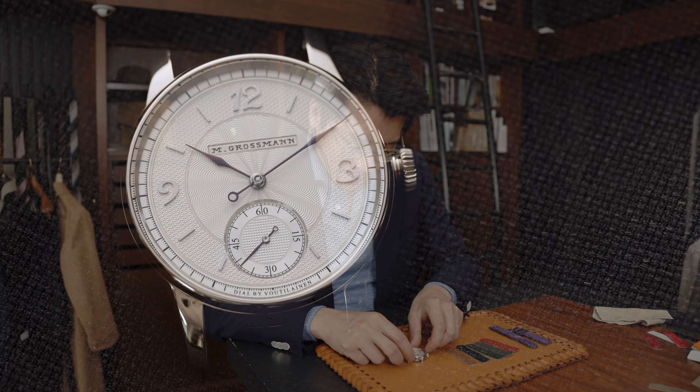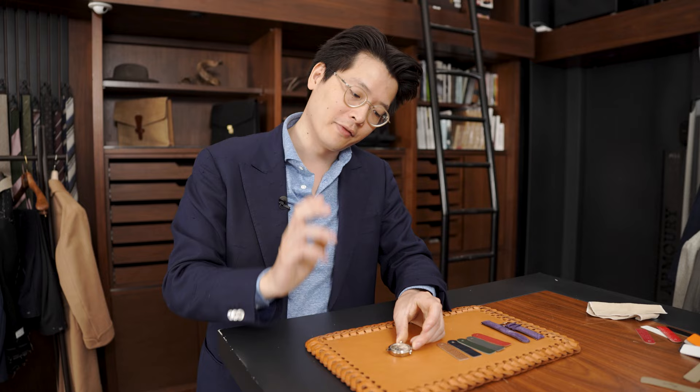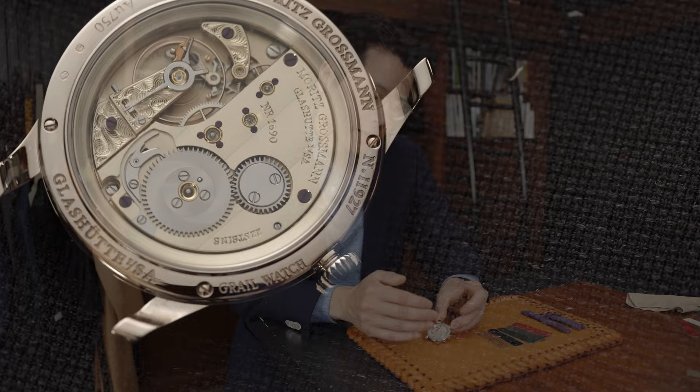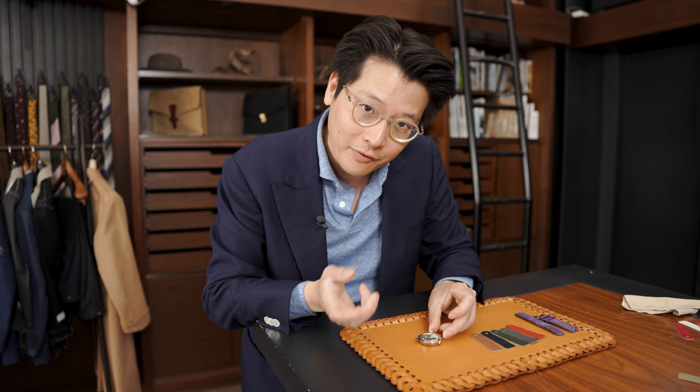I wanted to show you some of the really beautiful work on the movement. Something that Moritz Grossman does really well is movement finishing. They do a lot of hand engraving, like on the balance cock, and they also do a beautiful job of the striping on the plate. This is the German-style big three-fifths sized plate, and it's got this sort of watery waviness to it, which I absolutely love. If you're into movements — especially very finely finished vintage-style movements — Moritz Grossman is one of the go-to's, in my opinion.